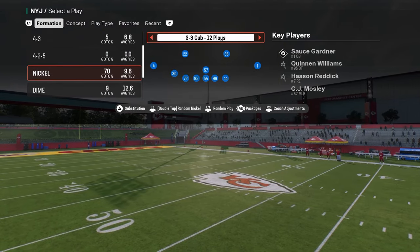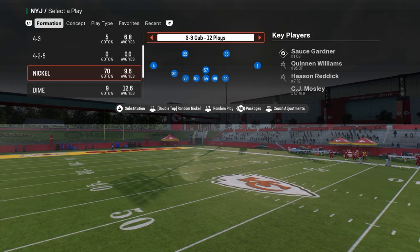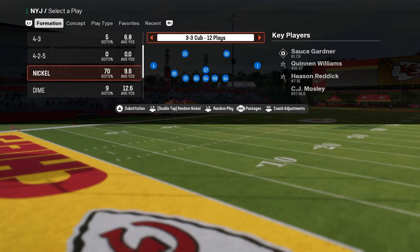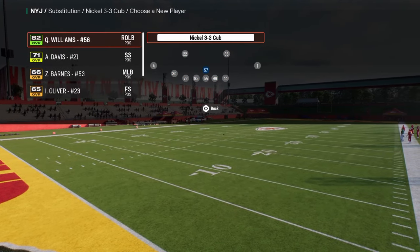This video I'm going to be explaining my favorite defense right now in the game — one of the best coverages overall that you can utilize against any formation. It's a simple defense, but I want to explain why it's effective and the purpose behind the coverage.